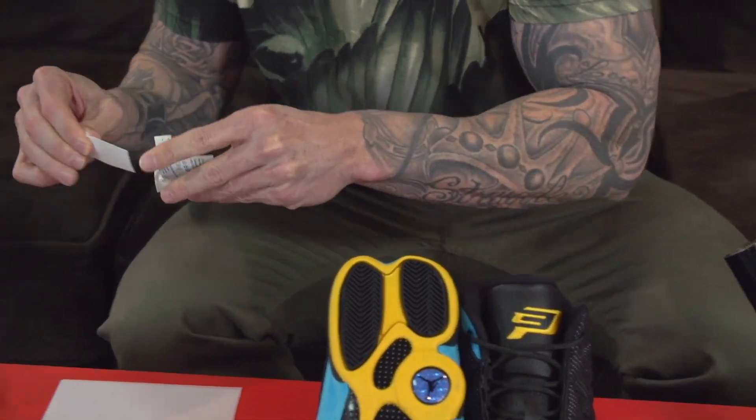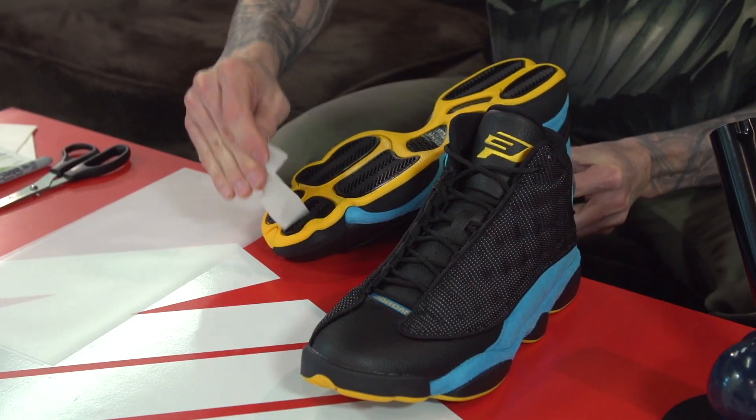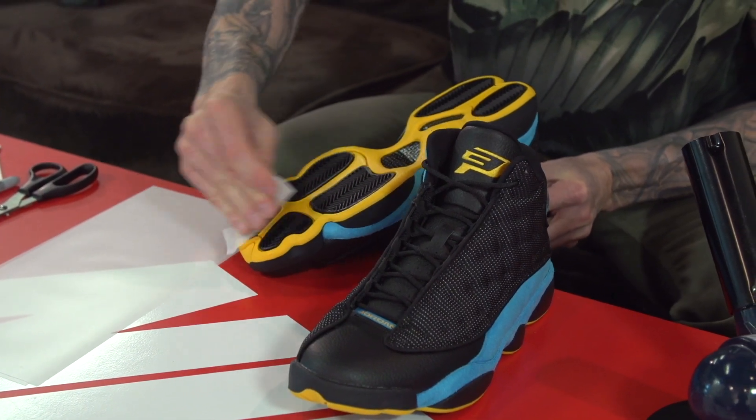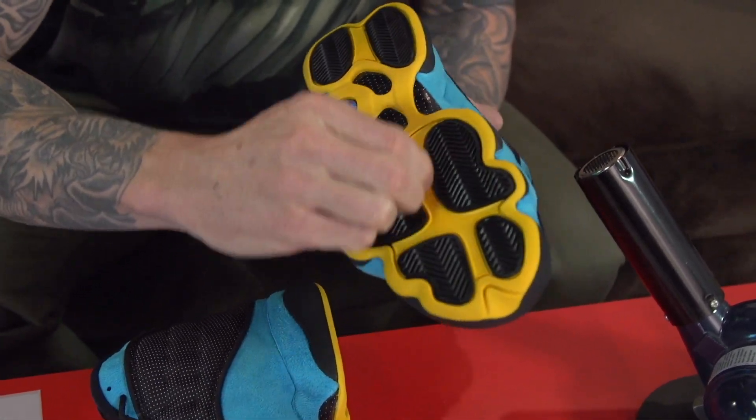The first step in this process is to clean the soles with the alcohol prep pads provided. Simply pull the prep pad out and wipe the soles of the shoes. These shoes are brand new — we're just trying to get any oil or anything that would stop the sole shields from adhering to them.